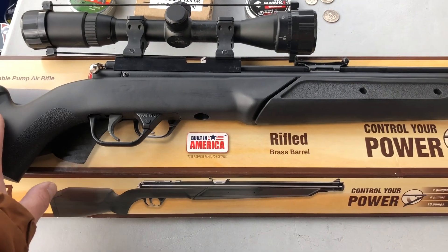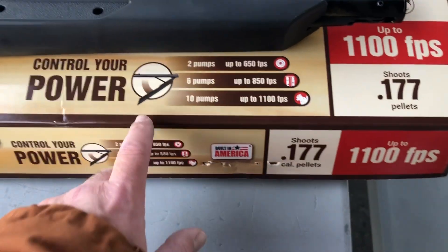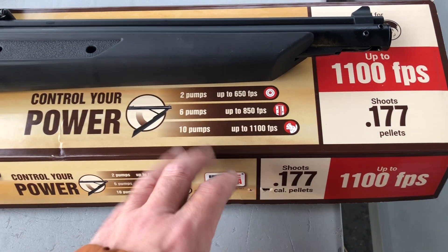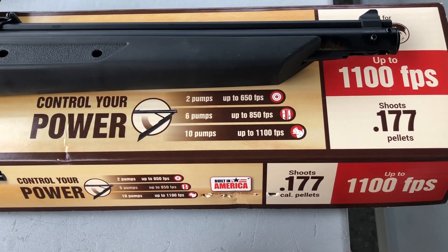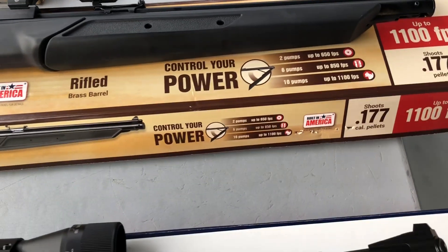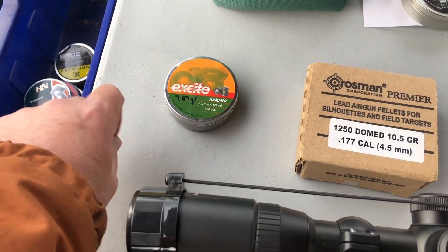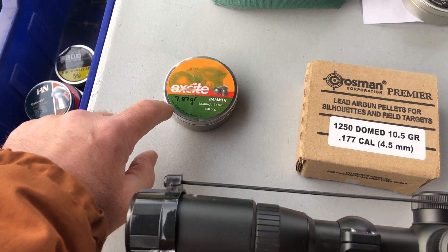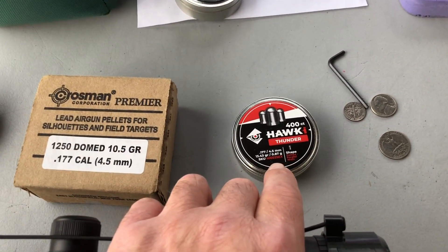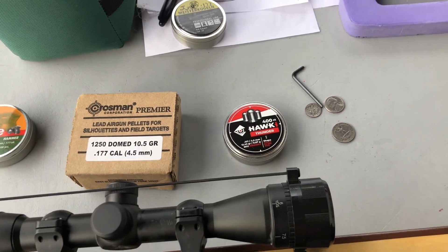For control I brought my Benjamin 397 out — it's rated at 10 pumps for 1100 FPS, but that's only going to be right with some type of alloy pellet, which are kind of expensive. So the pellets we'll use today are these H&N Excite at 7.87 grain, then we'll jump up to 10.5 grain Crosman Premieres, and then we'll end with these Hokey 13.43 grain pellets.